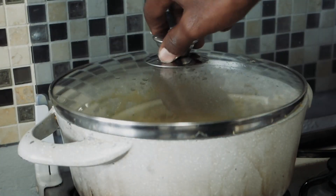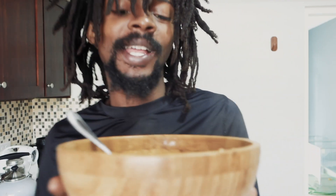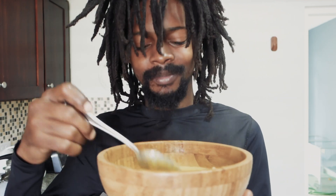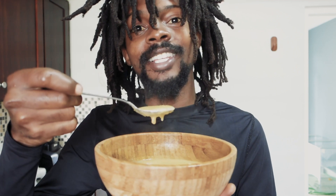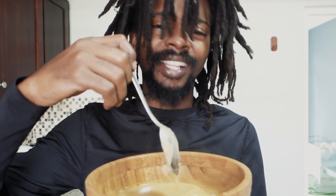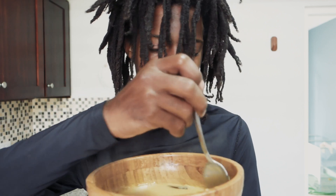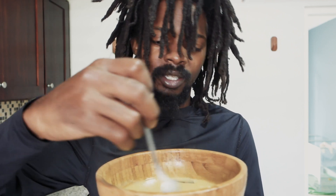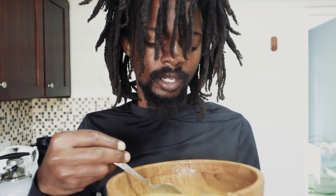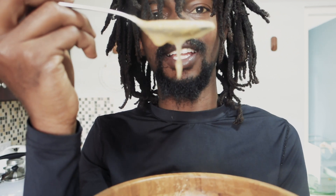Put the cover back on and that's a thumbs up. So this is the plantain porridge we just made — you can see the steam. It smells rich, smells like that coconut milk. When it's cooked down it's lovely — thick and nice.